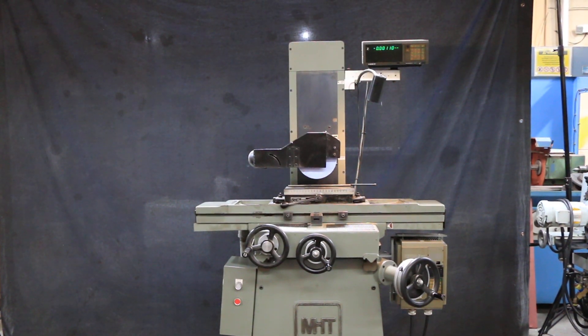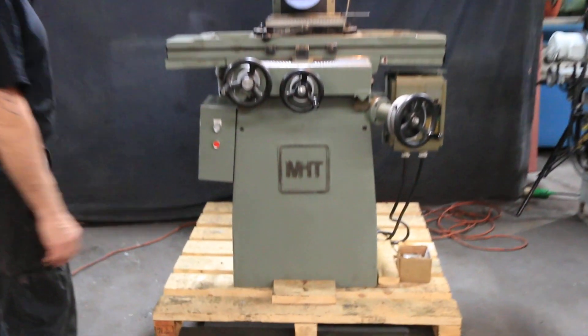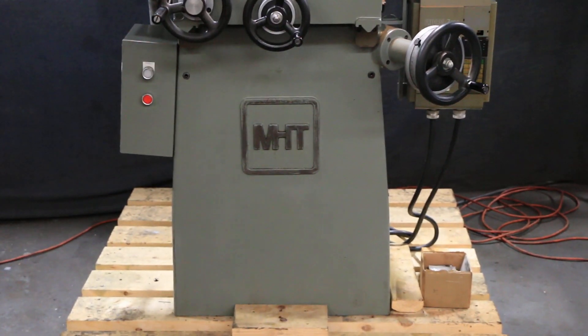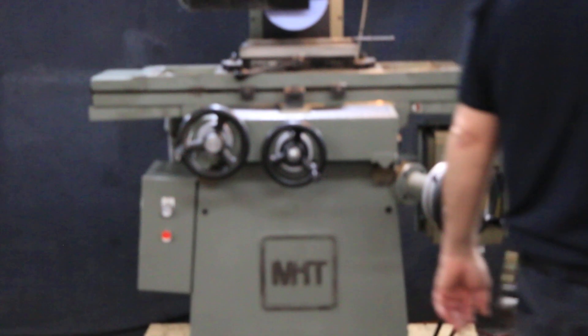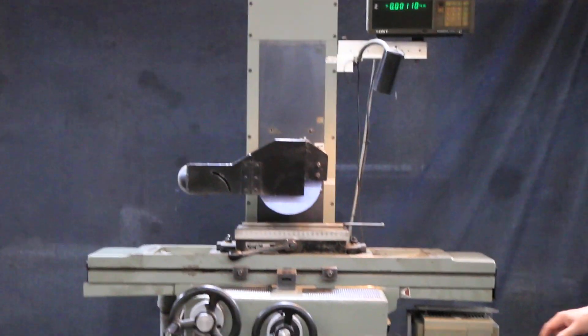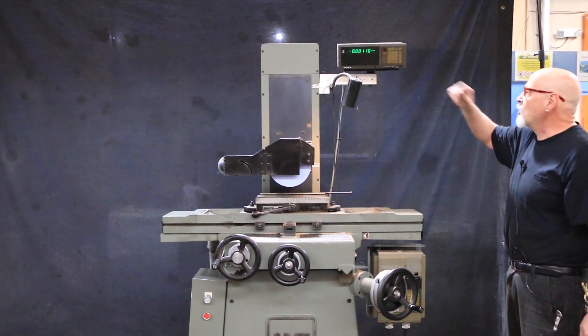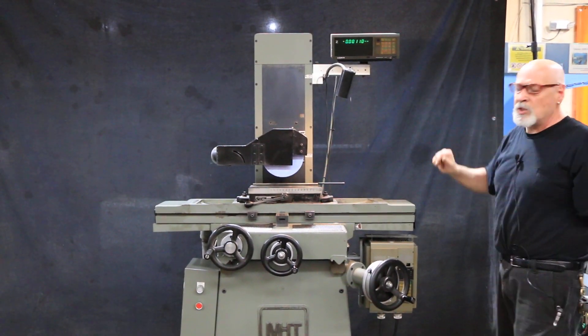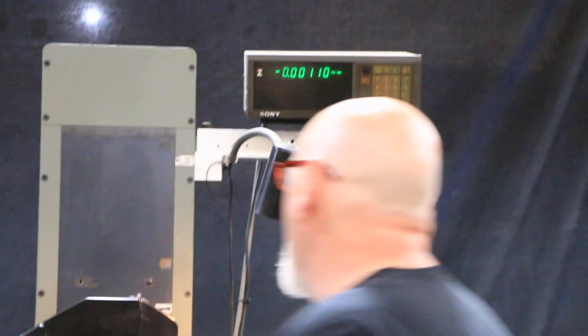Today we're going to do a demonstration on a Mitsui 6x12 hand feed surface grinder. This is a model 200MH, equipped with a frequency drive for the grinding spindle and a Sony MagnaScale DRO with a 50 millionth resolution. This is on the cross slide.